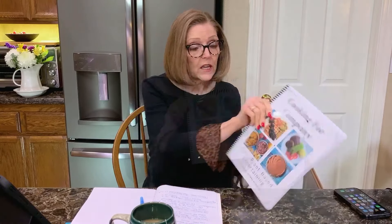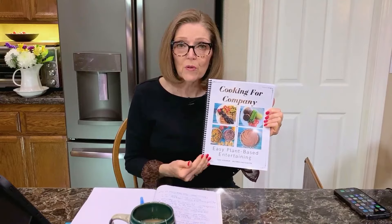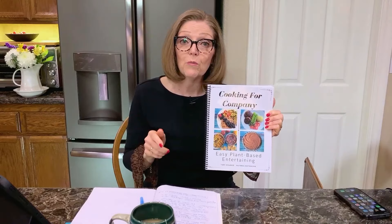We created an all-new ebook called 'Cooking for Company: Easy Plant-Based Entertaining.' The reason I wanted to do this is because so many people email me saying they're having company over and their guests don't eat like they do — they don't know what to fix when the family's coming for Thanksgiving and they want to stay true to their plant-based lifestyle.